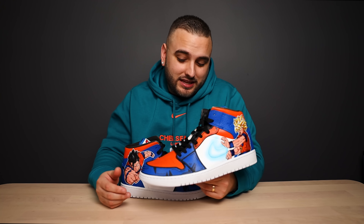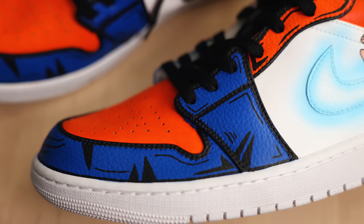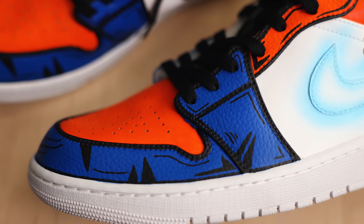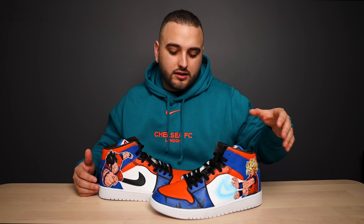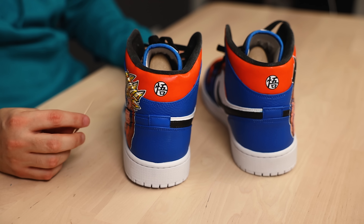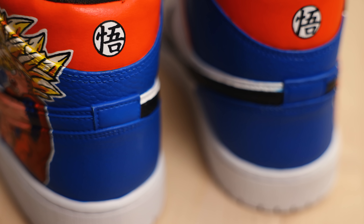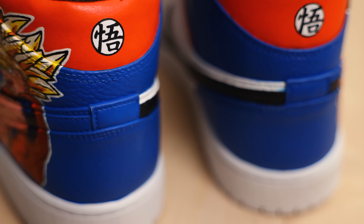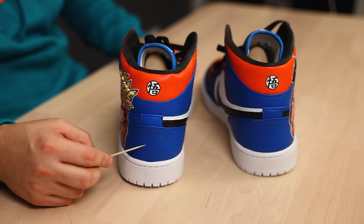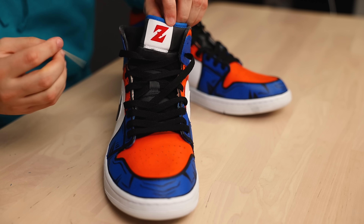We've got a really clean and simple pair of Dragon Ball Z Jordan 1s right here, utilizing some of that classic Jordan 1 color blocking, using some of those main colors from Goku and Gohan's outfits — that signature orange and blue. Some of these panels are also wrapped in this really cool cartoon outline effect. On the outside of the left shoe we have Goku, and on the outside of the right shoe we have Gohan. On the upper collars of both shoes we have Goku's symbol from his training top, and I think it was a really smart choice to put it up against the orange. Then we have the Z from the Dragon Ball Z logo on the tongue tags of both shoes.